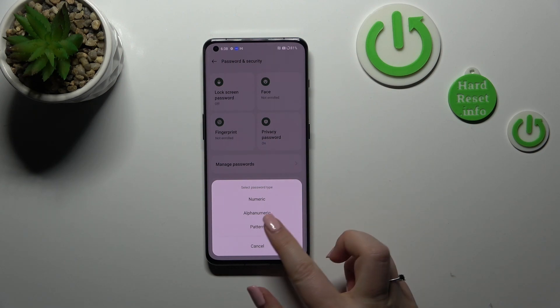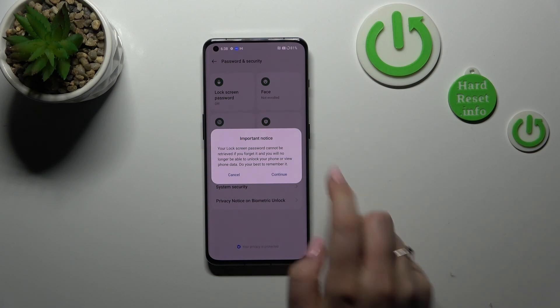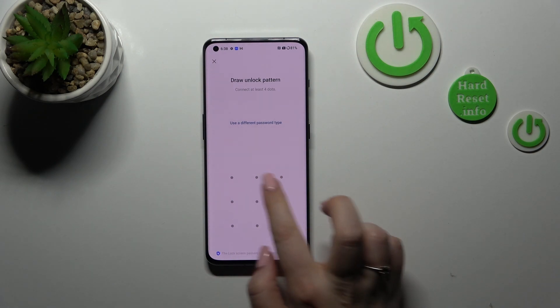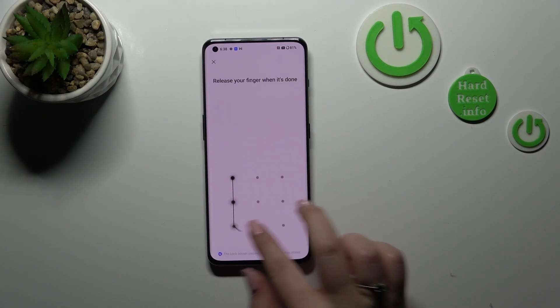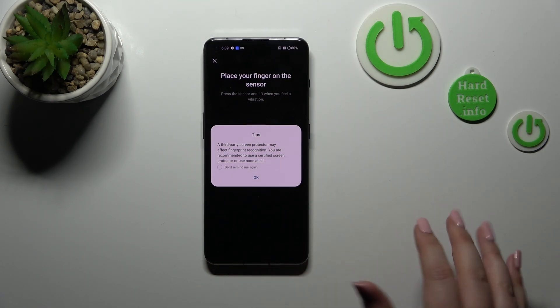Let's tap on Continue. Here we have to select the password type — I will pick the pattern. Tap on Continue again, draw the pattern, redraw it, and now we can finally add the fingerprint.